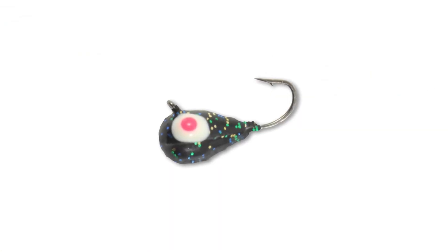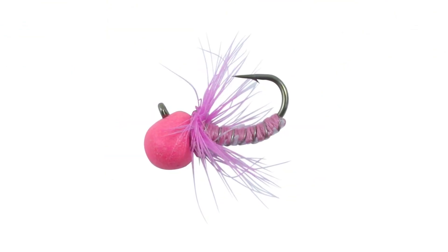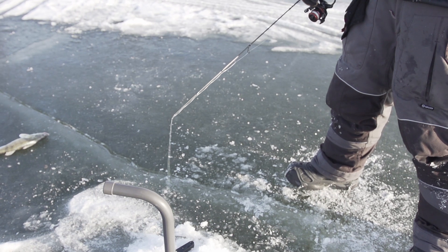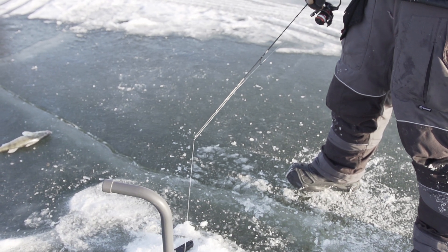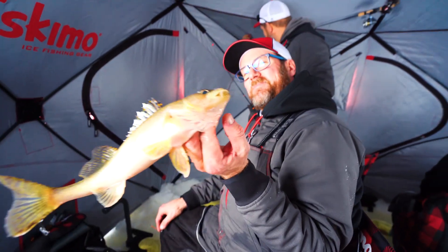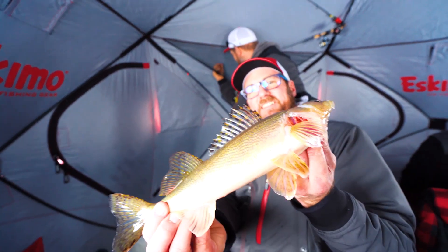So I like to downsize to something like the gill getter, the mooskajig, or even the punch fly — which is by far my favorite panfish jig. Just slow it down to the point where you're just barely touching the end of your rod. If we take the steps to be more successful, something as simple as downsizing your presentation is going to pay off more on the ice.